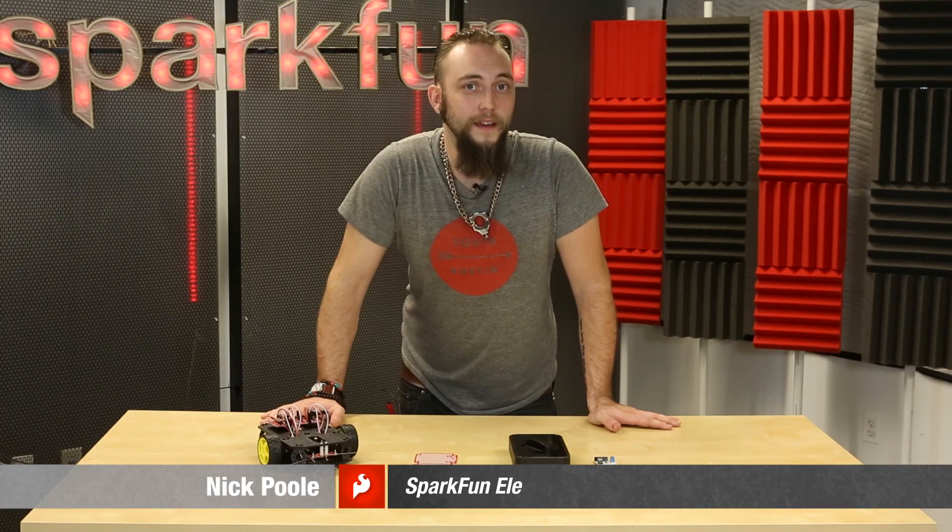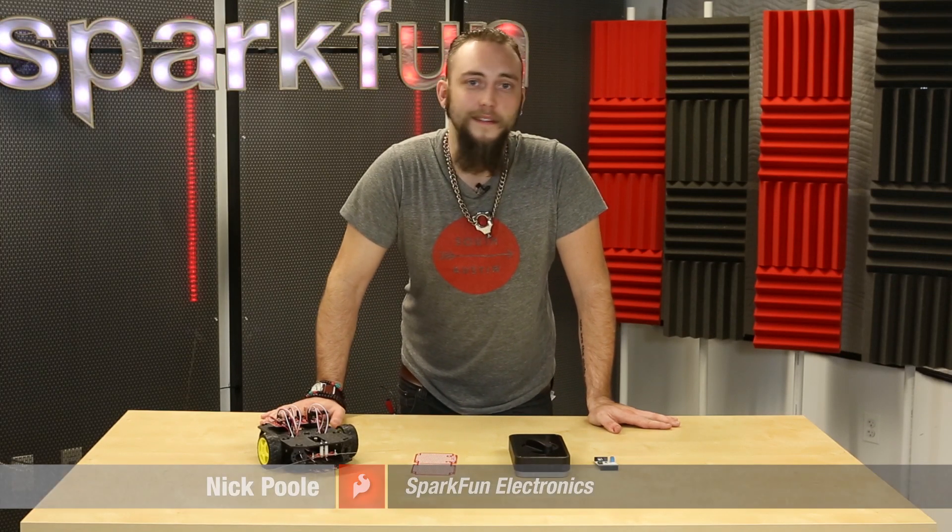I'm Nick, we're at SparkFun, and it's Friday, so that means it's time for new products.